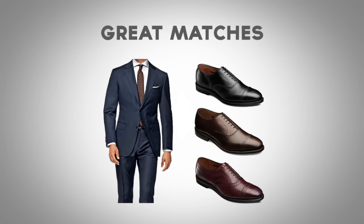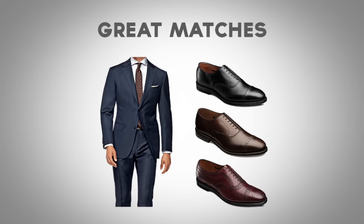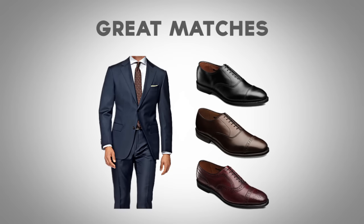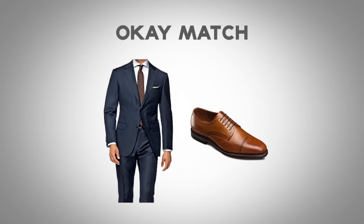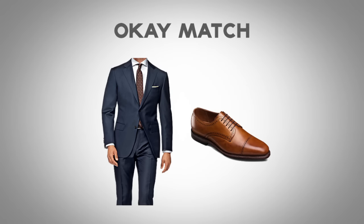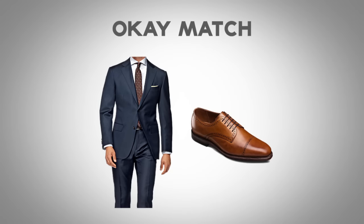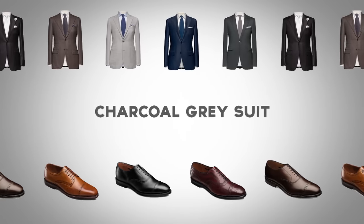Let's start with the navy blue suit. A great match for the navy blue suit and its formal nature are darker shoes — black, dark brown, oxblood — these are all great colors to match with your navy blue suit. An okay match is going to be lighter brown or tan. Because of the formal nature of the navy blue suit, this isn't always recommended, although for those who are a little bit fashion forward, you can pull this off.